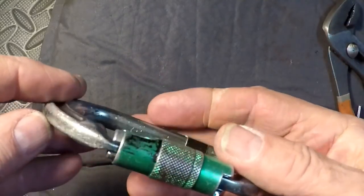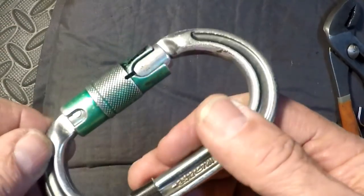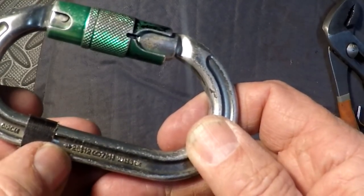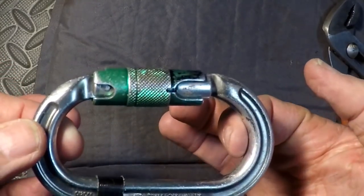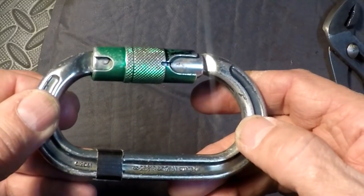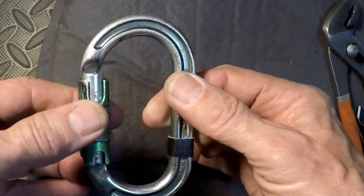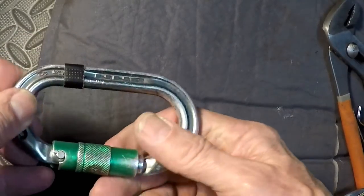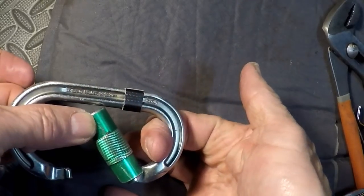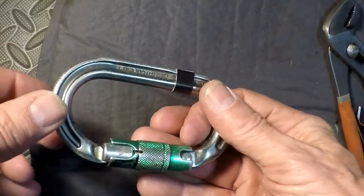It's a used carabiner, but it's a DMM oval. You'll notice it's got a rating of 25 kilonewtons when pulled this way. It's an oval, so the load is going to be centered. It has a rating of 12 kilonewtons when pulled this way, and if the gate is open for whatever reason — held open or bumped open — and it gets pulled this way, it's rated for 7 kilonewtons.